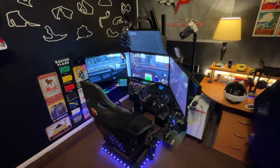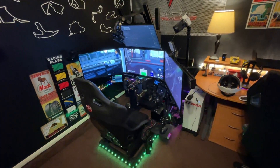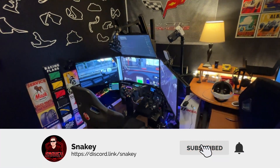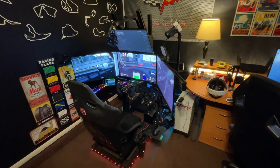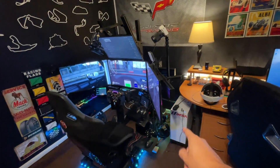Starting with a wide shot of everything that it consists of here, just to get an idea of what I've been racing on lately. I'll go through the components. If you have any questions, you can always ask and I'll try to answer as much as I can. Let's start here on the right side at the computer.